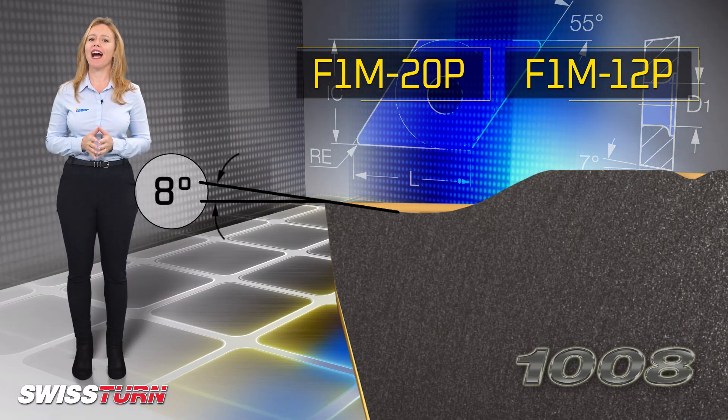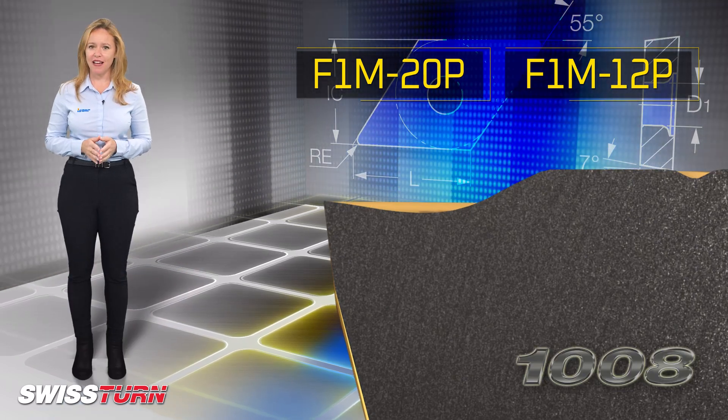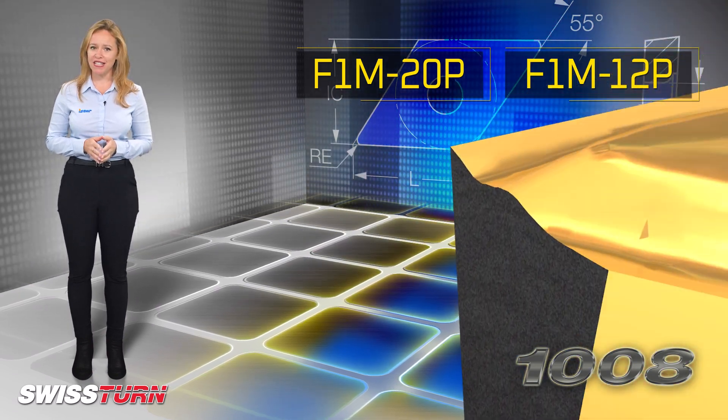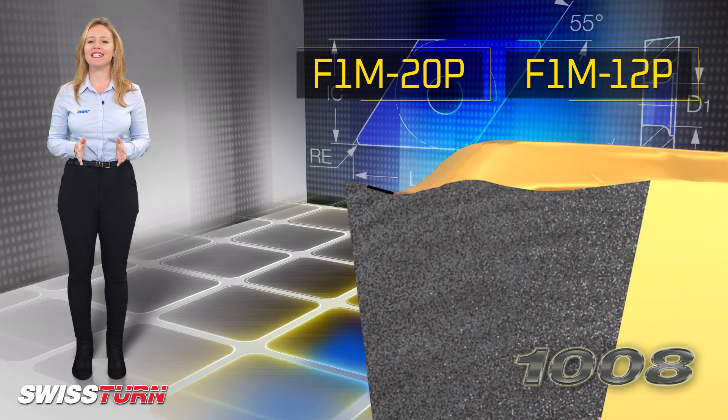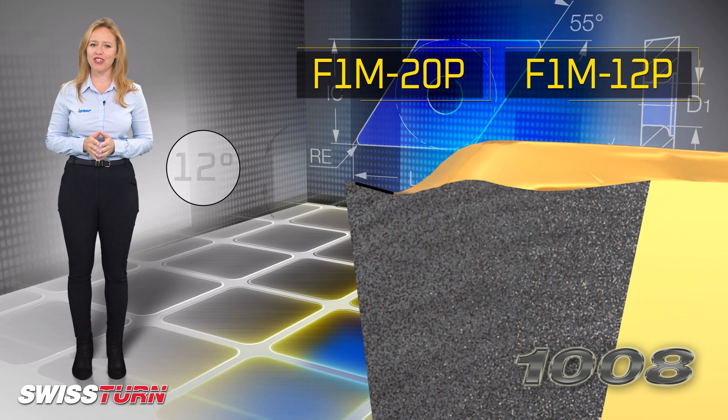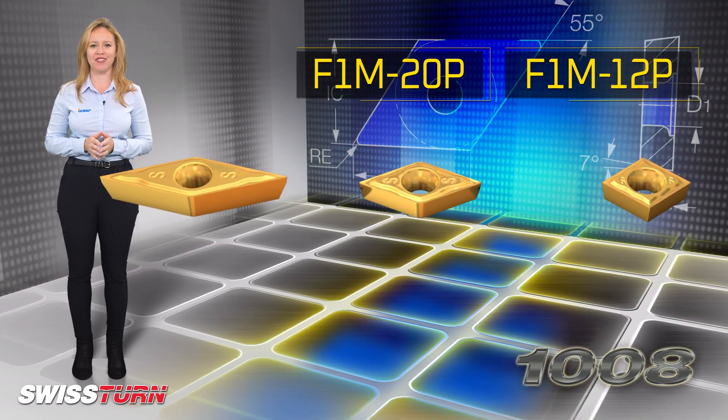Produced with IC1008, a combination of titanium aluminum nitride plus TiN PVD coating with the outstanding IC08 substrate, excellent for hard to machine materials in the miniature industry.